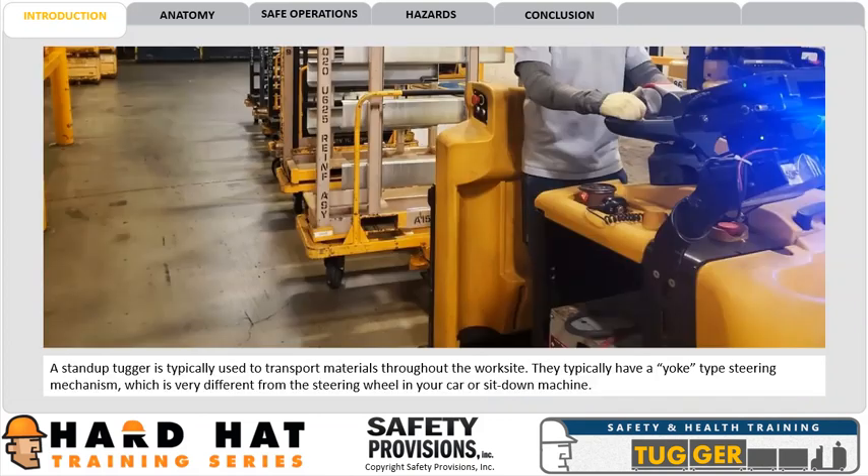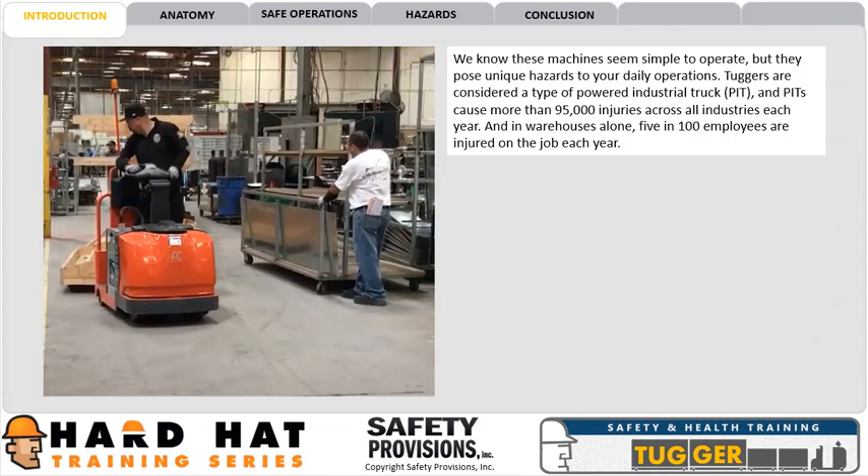A stand-up tugger is typically used to transport materials throughout the worksite. They typically have a yoke-type steering mechanism, which is very different from the steering wheel in your car or sit-down machine. We know these machines seem simple to operate, but they pose unique hazards to your daily operations.